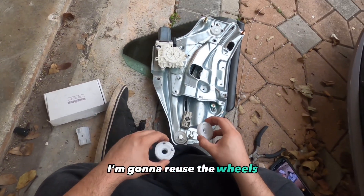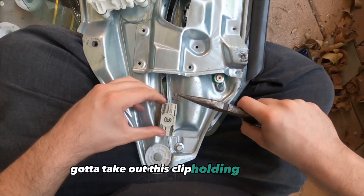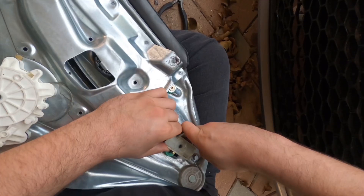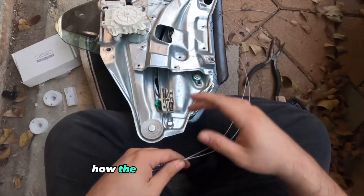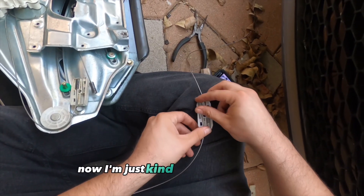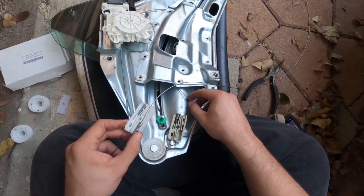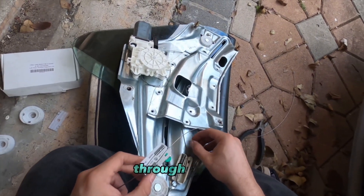I'm gonna reuse the wheels — you could put new ones if you want. Gotta take out this clip holding it down, then open up the bottom part to see how the springs and wires go. Now I'm mocking it up just to see what's up and where the wires are routed through to the unit.